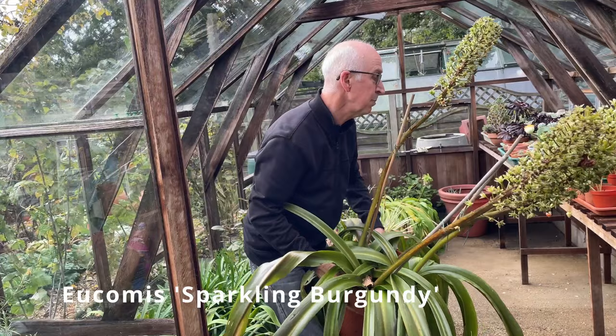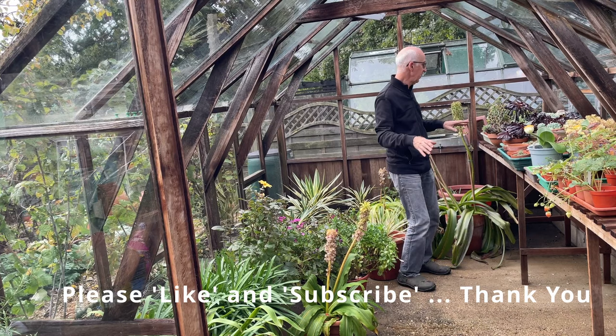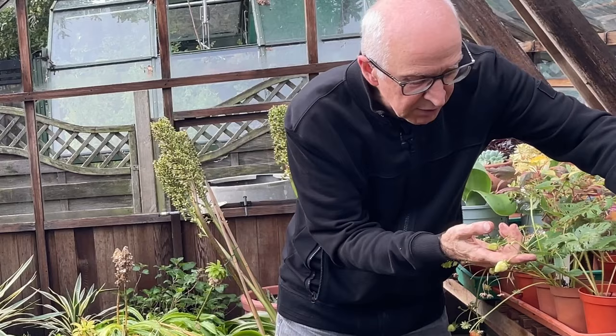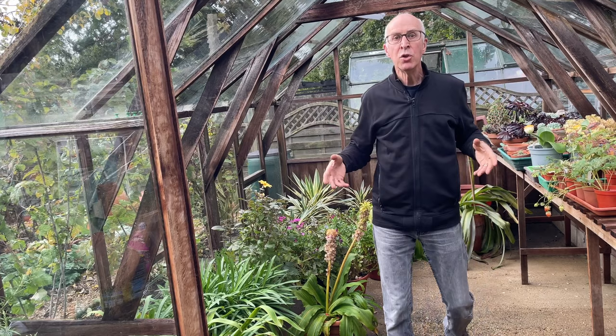Nearly there now — this is my last Eucomis Sparkling Burgundy, which I'll bring in to die back for the winter. So my plants are now in the greenhouse under cover: the succulents, the Agapanthus, the dahlias, the Osteospermum, the yuccas. I've even got some strawberries which I grew from cuttings this summer, just producing a few final fruits as we move into November, so I'll enjoy those pickings as well. Now the greenhouse is ready to shut up, just keep an eye on it over the winter, protect the plants, and keep them for another year.